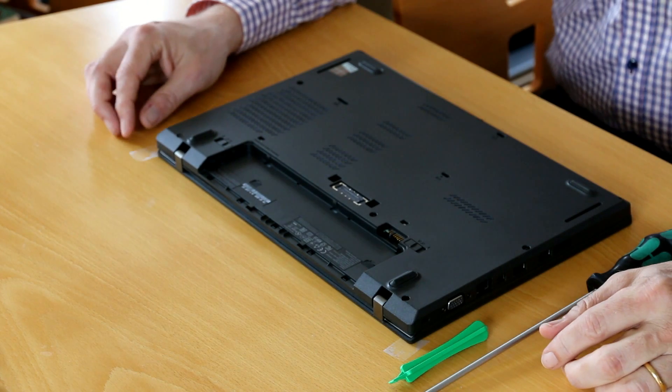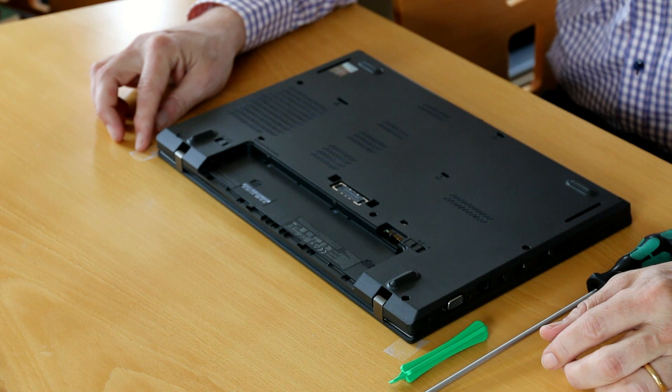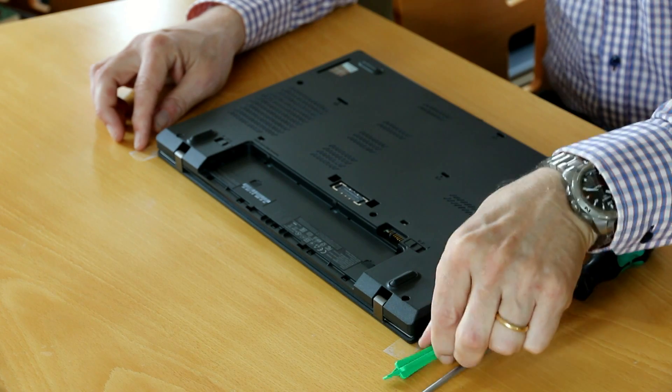Hello and welcome. Today I want to show you how to upgrade the Lenovo L450 with extra memory. I need a Phillips screwdriver and a plastic tool.